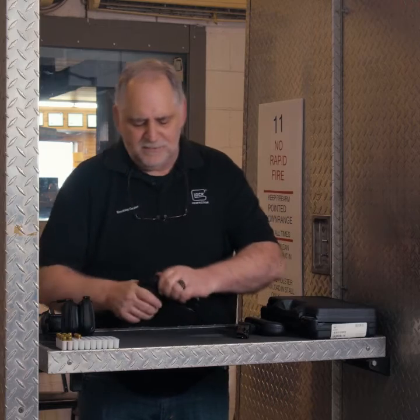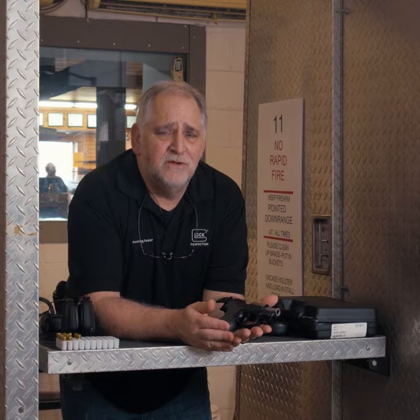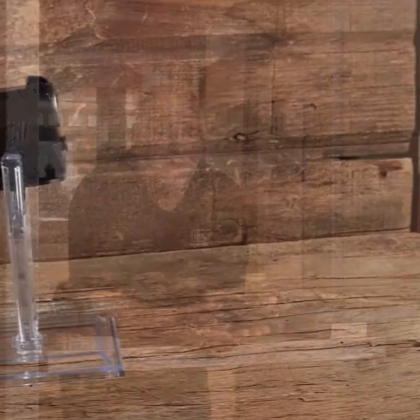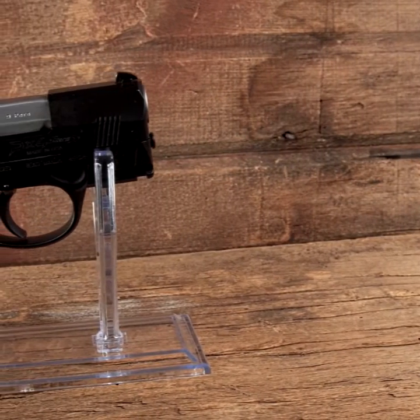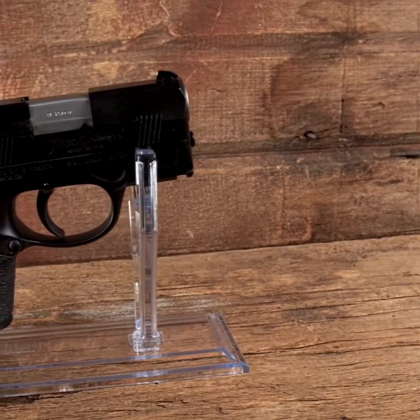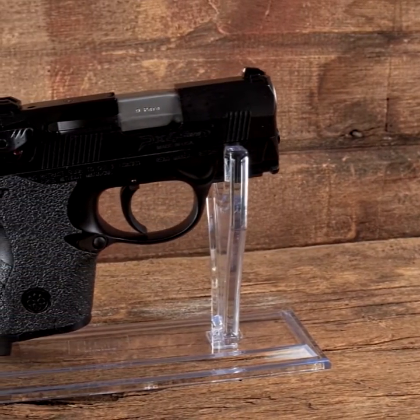Hey everybody, it's Skip here at Mad River Armory and Range. Next up today, I've got a dear friend who absolutely loves his Berettas — in particular, the PX4 Storm. He's got a bunch of them, and this is one that we just got for him: the Compact Carry.